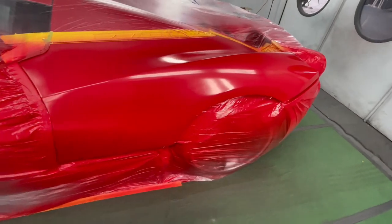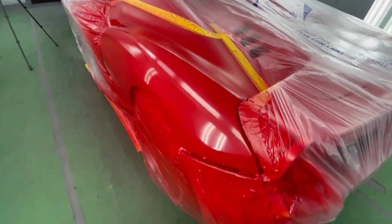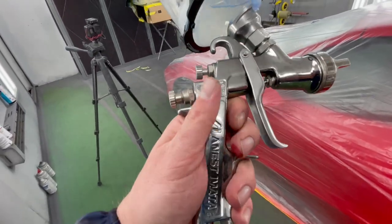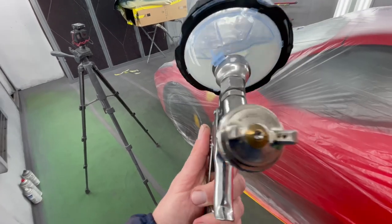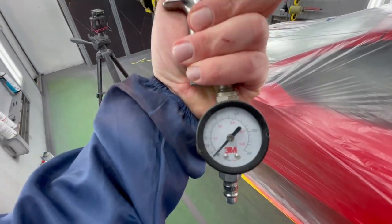All right, so after two coats we got our proper coverage and everything's looking beautiful. We're going to use JC7200 Shopline Clear, and I'm going to use my Iwata W400 1.3, spraying at 30 PSI.